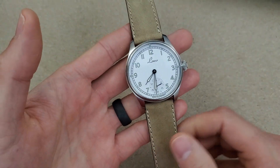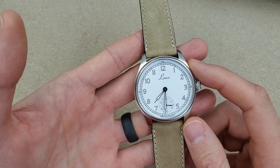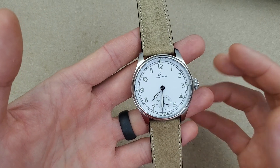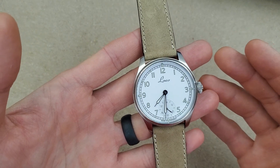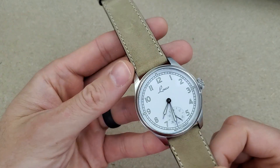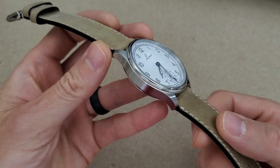This watch is a combination of a 1940s pocket watch and a watch used on the U1 submarine. The movement, dial, and case are all similar to those watches that this design draws its inspiration from.